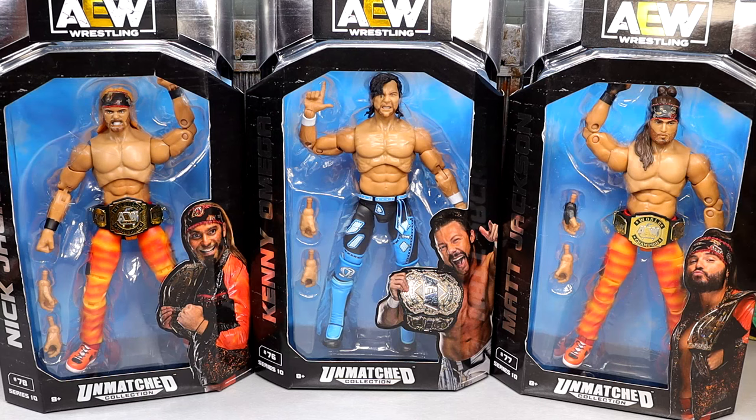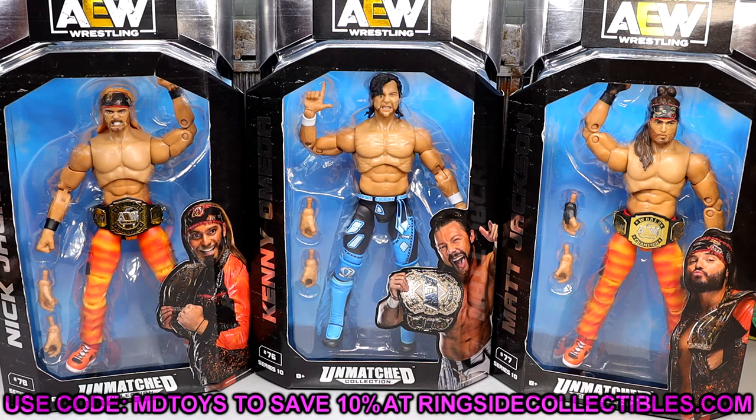It looks to be pretty good, I think all three figures look very good. I did have to wait on my Kenny Omega a little longer — my shipment was a little messed up, so I did have to wait extra on these, but they're here today and they are available at Ringside Collectibles. Use promo code MDTOYS to save yourselves 10% when shopping over there.